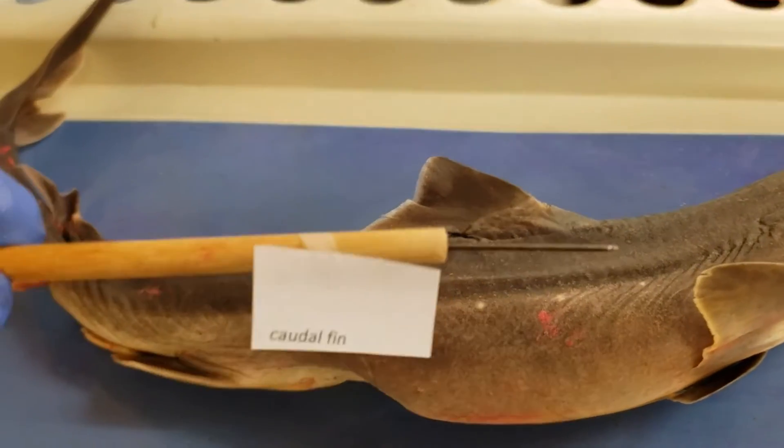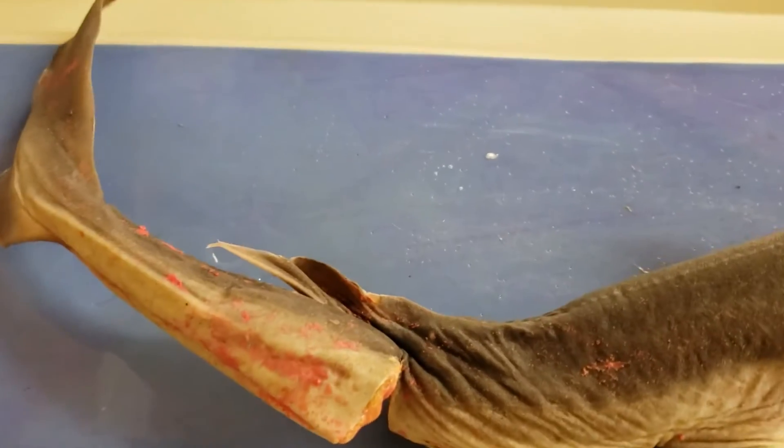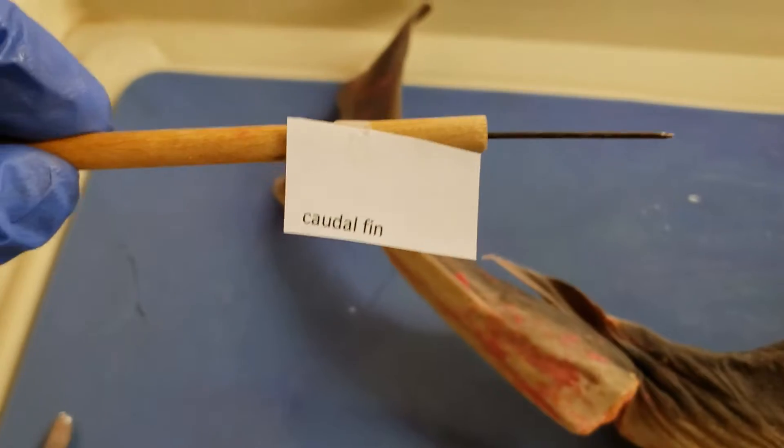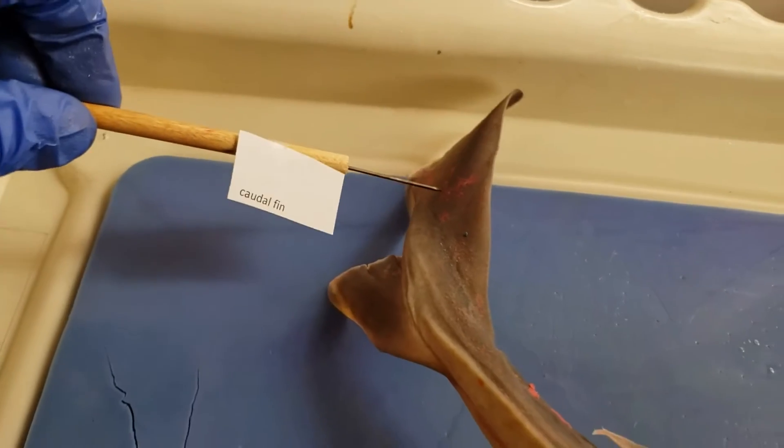Caudal fin — I think about it as the tail fin. Some vertebrates who have tails have caudal vertebrae; we do not, they're fused into a different structure. But caudal refers to the tail region, and that's where this fin comes from — caudal fin.